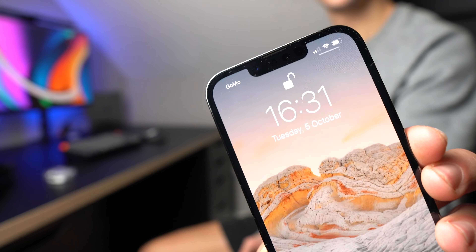The notch has been reduced in size by 20% so it's slightly narrower. This is only a visual improvement as you don't get any extra information like battery percentage or extra icons — it's simply just a smaller notch on the same size screen.